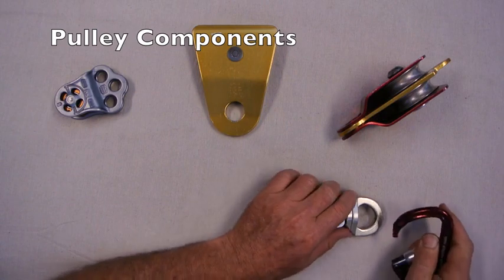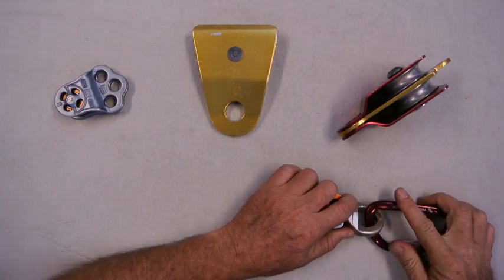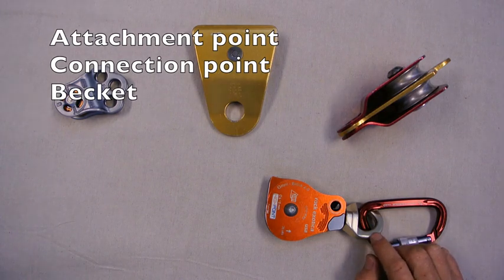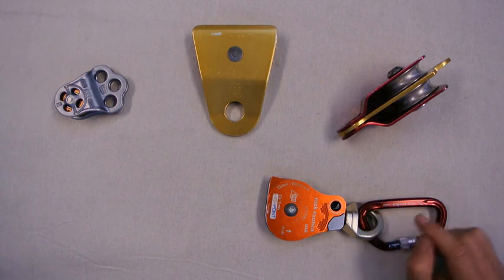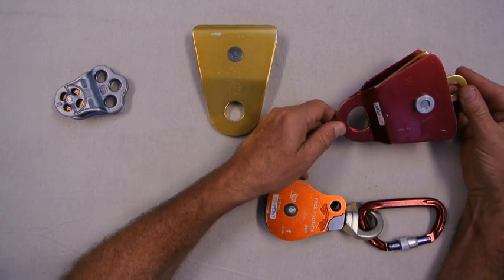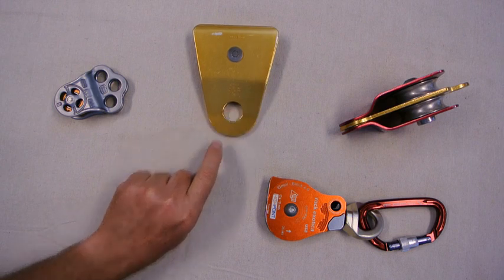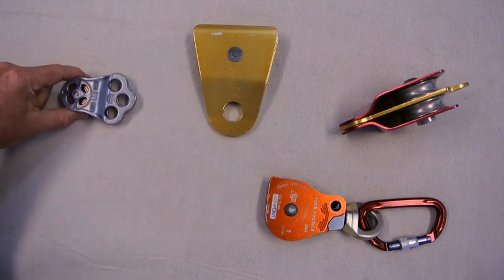The pulley needs a method to attach into the system. We attach into this connection point which we call a becket. There's a single becket on this omni, two beckets on this twin, a single becket on the SRT, and this one has multiple beckets.